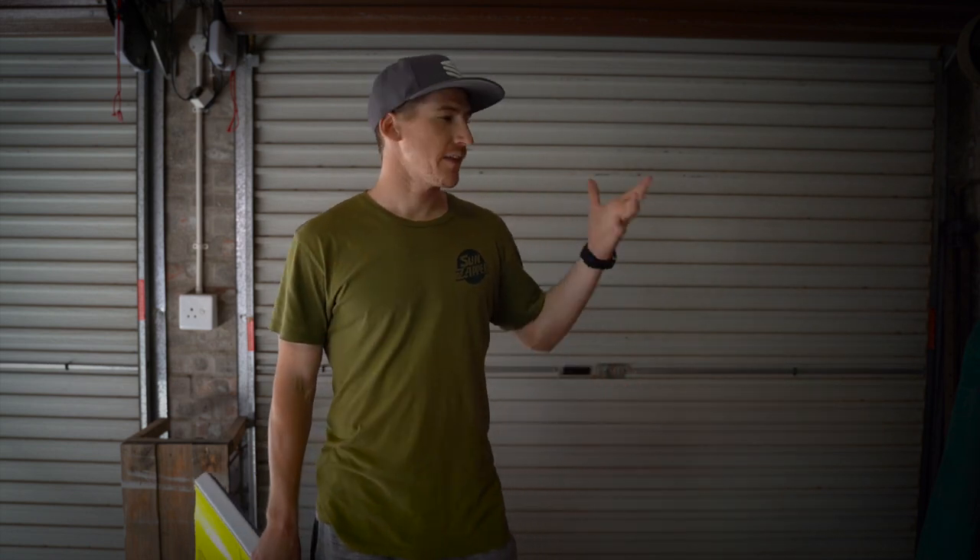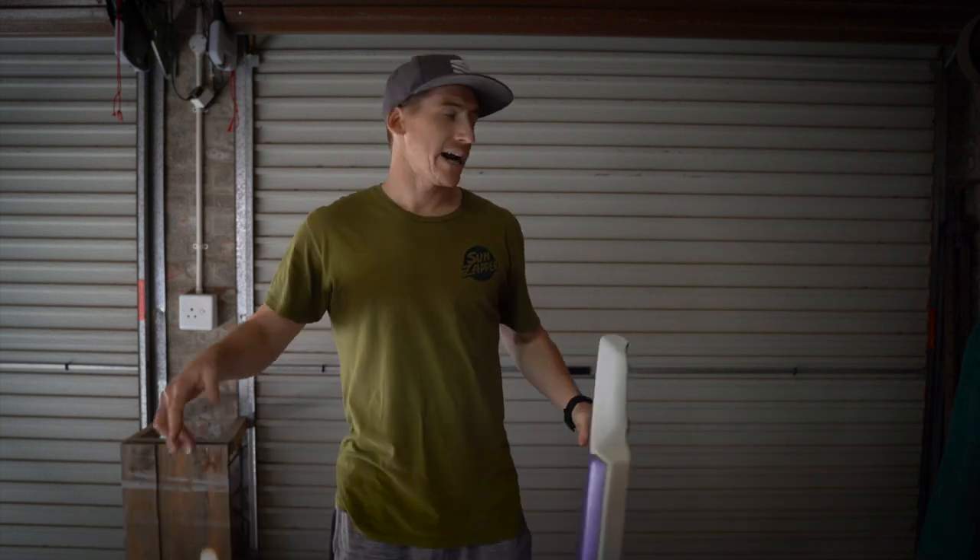All the custom boards in my range are all polypropylene cores. I don't really enjoy riding the NRG cores and I just find that the polypro is a lot more responsive when you're riding, and that is the reason why I am riding with PP.